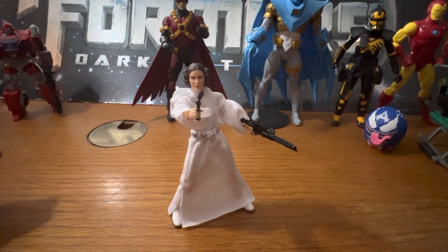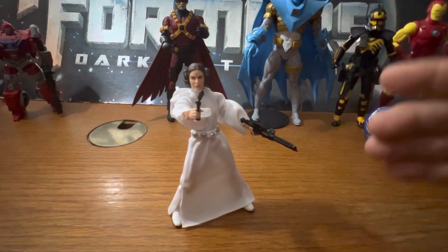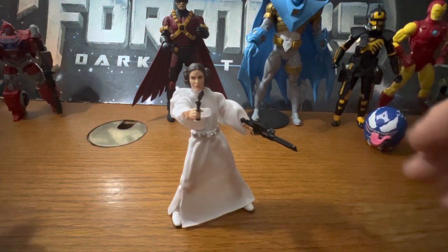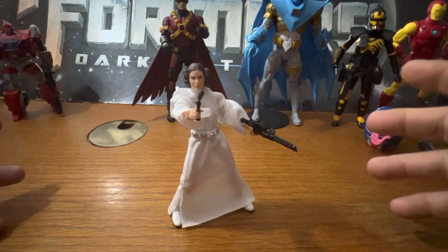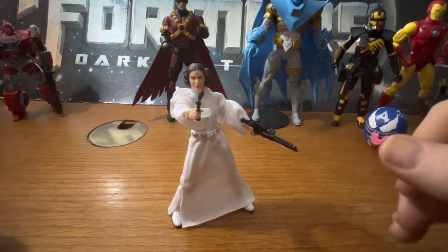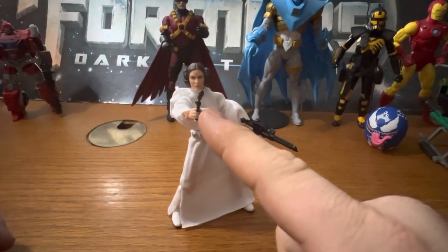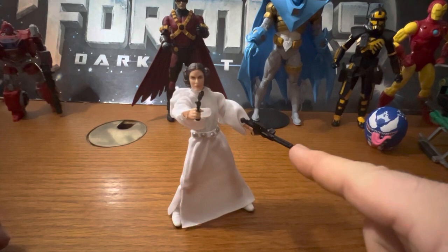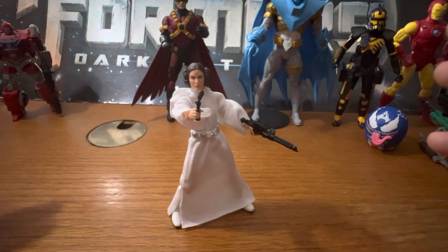She does not look bad at all - she looks really, really good. I like how she looks, I like the soft goods, she's got a couple guns. I think this is the gun she used in the beginning of A New Hope - that's the blaster she got from a stormtrooper in her escape. I think that's how it went.